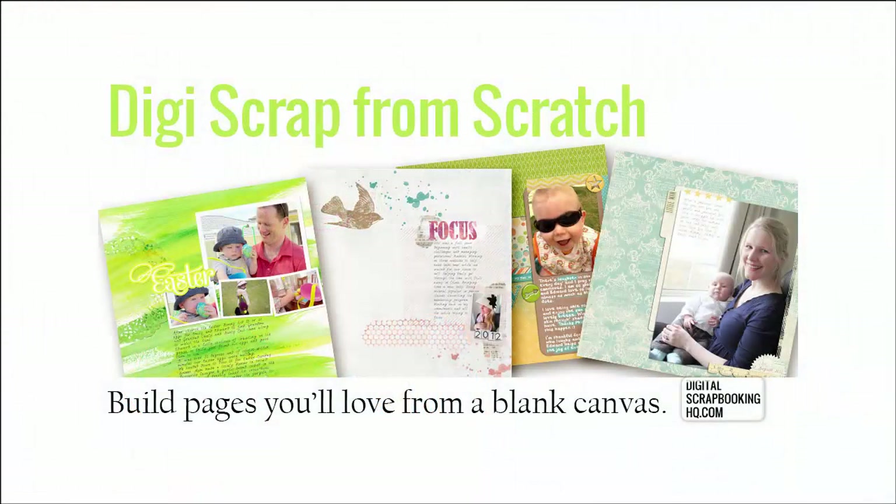G'day, I'm Melissa Shannon and I'd like to invite you to join me for DigiScrap from Scratch. Inside this class, we'll combine technology, art and design so that you can create beautiful layouts you're happy with, whatever your style may be.